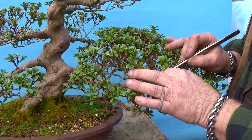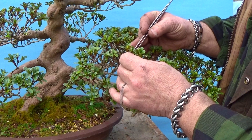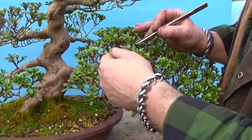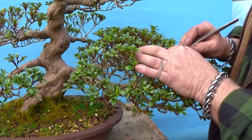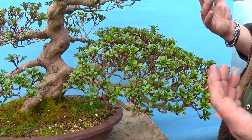Regarding repotting Satsukis — they seem to do much better if they're tight in the pot, pushing hard against the side. Obviously there is a time when you need to repot. In my experience the best time is in the springtime, just as new shoots begin to show. This tree here I could repot today without any problem, although it doesn't need it. If I was going to repot I would remove all the flower buds, as it focuses the tree's attention on growing new root, which then pushes new shoots from everywhere.